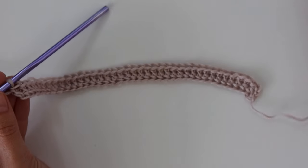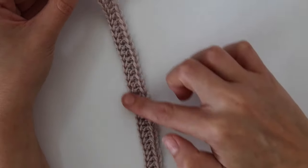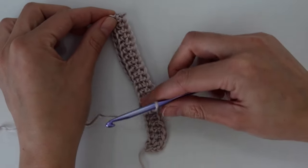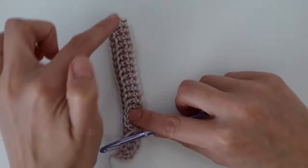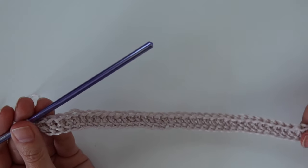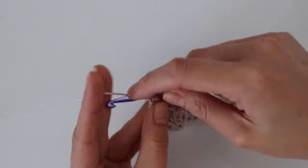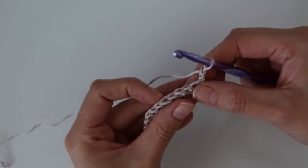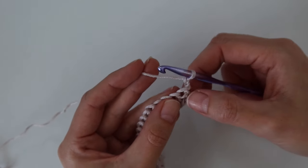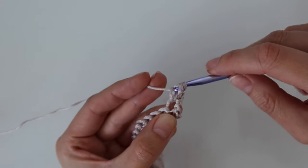I have my little sample swatch here — obviously yours will be a lot longer. When I fold it over, the bottom part is the back panel and the top is the front panel. We're working side to side, so once we seam it together, this edge is actually the shoulder and side seam. That completes row one. For row two, chain two and turn your work. Work your first double crochet into the very first stitch in the row below.